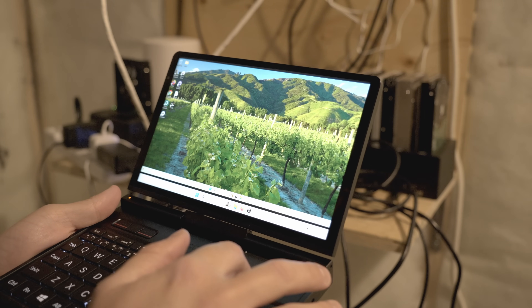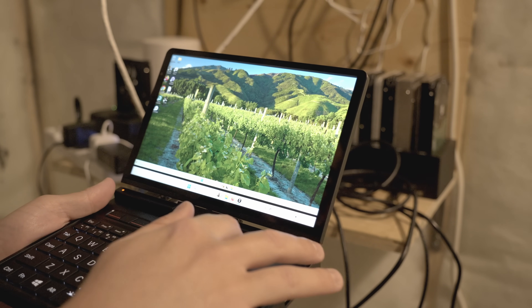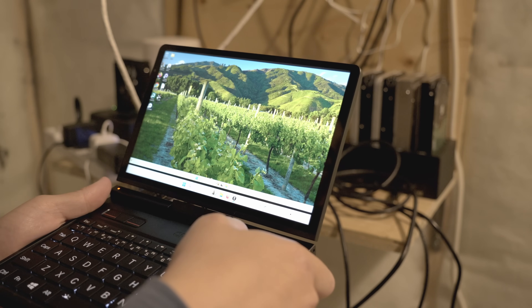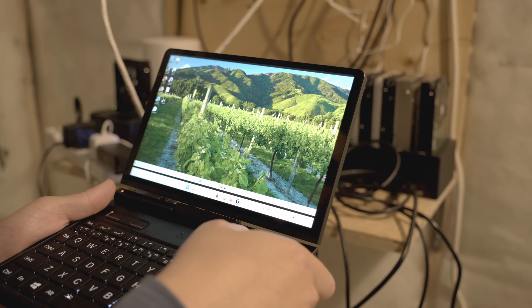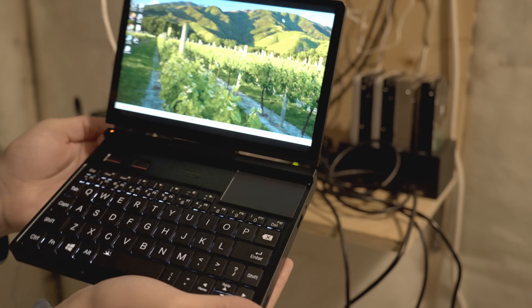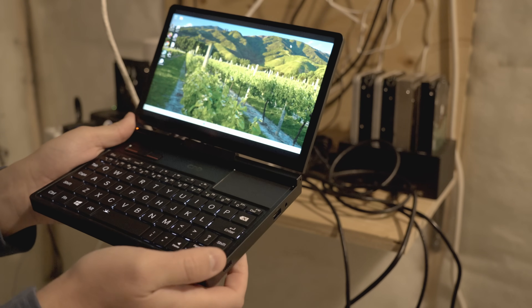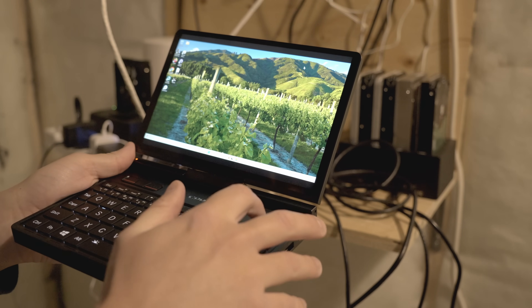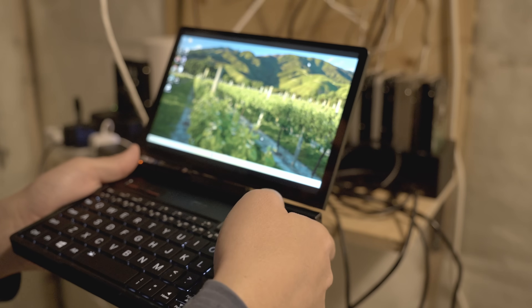Now I use the native GPD app for this — they have an HDMI in app — and that has some input latency. I even tried it out with the Switch 2 and it had a bunch of input latency; I didn't really like that experience. However, I found that if I used OBS as a capture device program, all of the latency disappeared. Going HDMI in with USB-C controls worked perfectly.